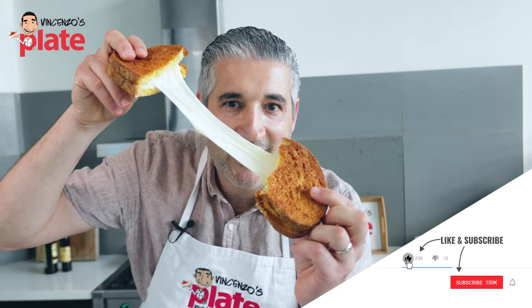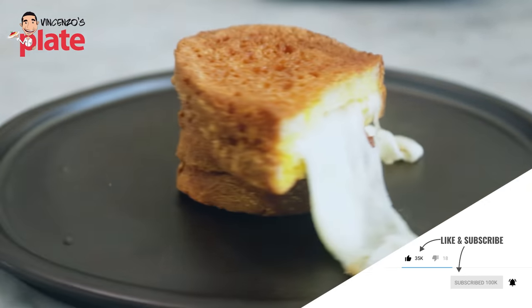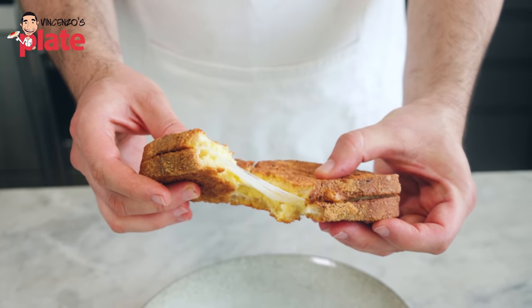This is mozzarella in carrozza, all the way from Naples. It's a fried mozzarella sandwich. This is gonna change your life.